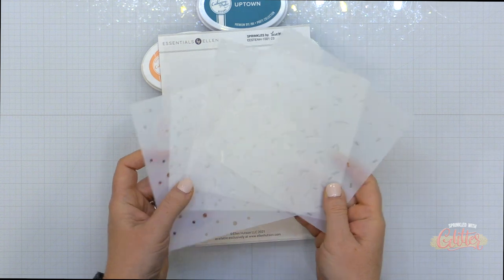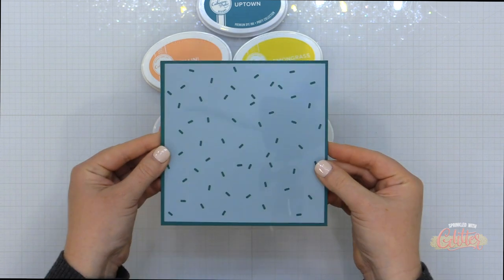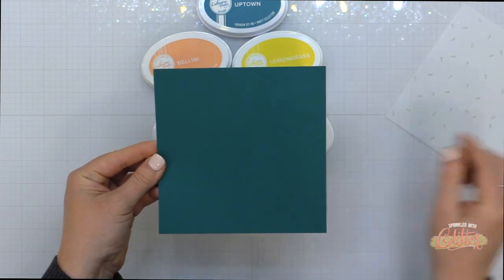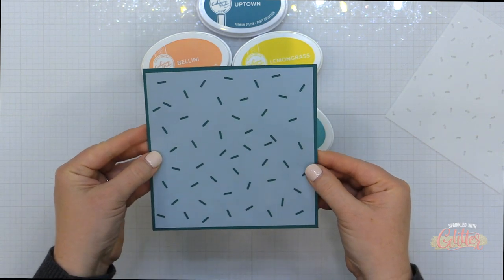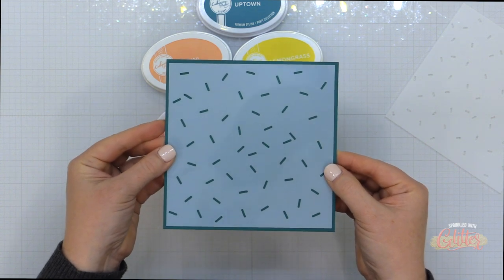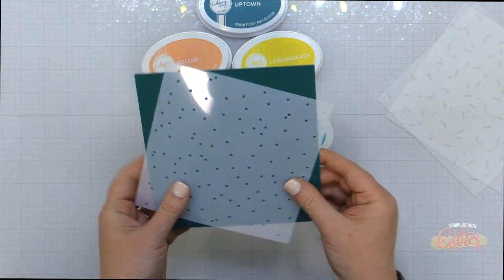I think you're going to love this because it's a set of four stencils and all of them are a little bit different. I'm going to show you each of these designs so you can see what you're getting. We have some smaller candy stencils, some larger candy stencils, and also some circles which could also be confetti or bubbles.